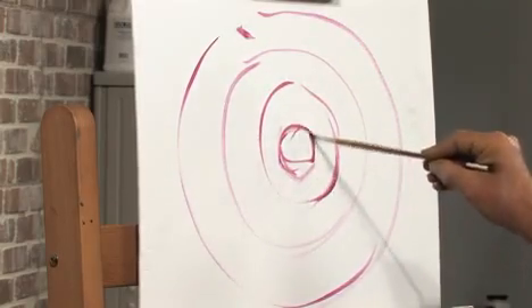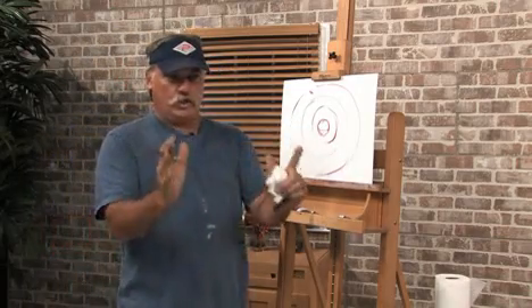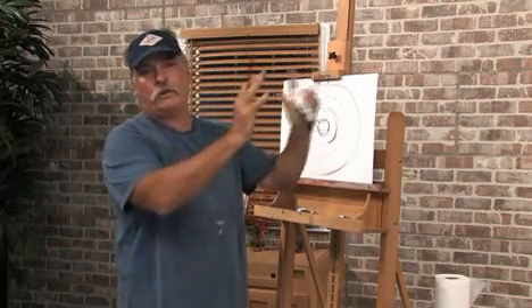So here's going to be the target color. Now you can do this on watercolor paper — sheets of watercolor paper — and post them in your studio.